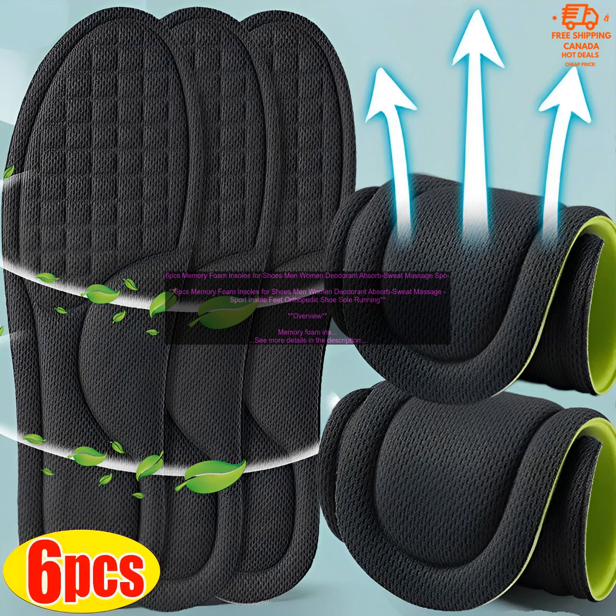Memory foam insoles are typically made from a variety of materials, including polyurethane foam, viscoelastic foam, and gel. The type of material used will affect the comfort, support, and durability of the insoles. Memory foam insoles can range in price from a few dollars to several hundred dollars, depending on the brand, materials, and features.